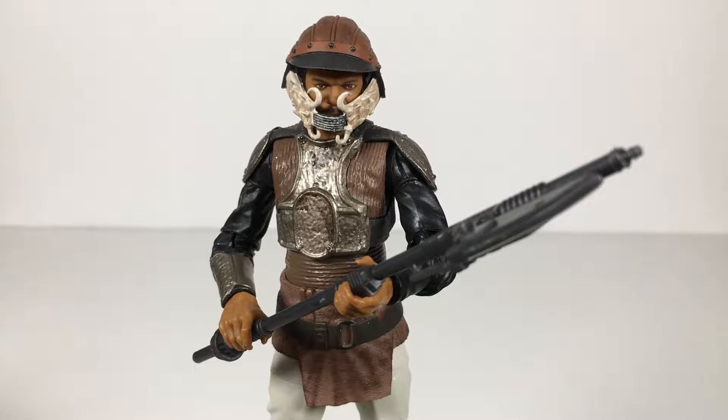What up folks, welcome back to Ultra Zelda Toys, and today I have a review of the Star Wars Black Series Lando Calrissian in Skiff Guard Disguise.